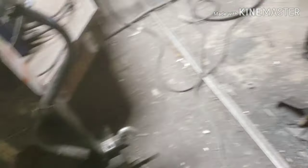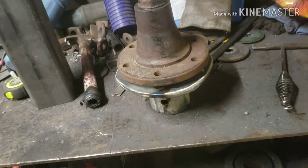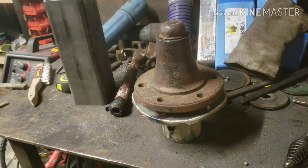I'm going to weld it down here on the center of the tongue, and then put some 1-inch plate across the top and add some gussets to it. So that's where I'm at to start.